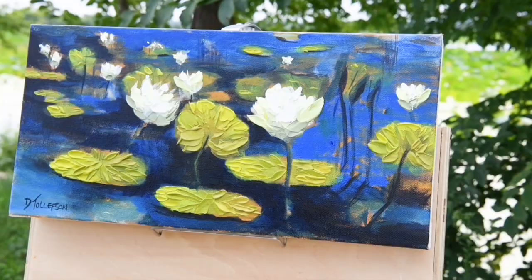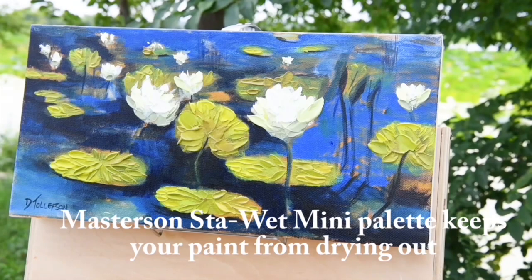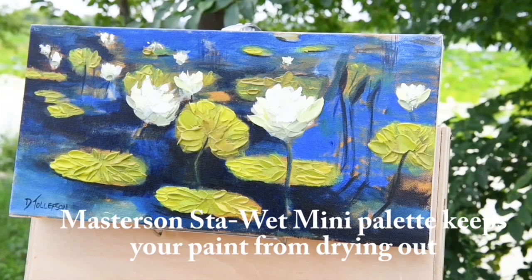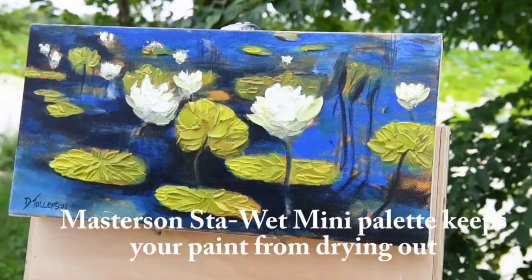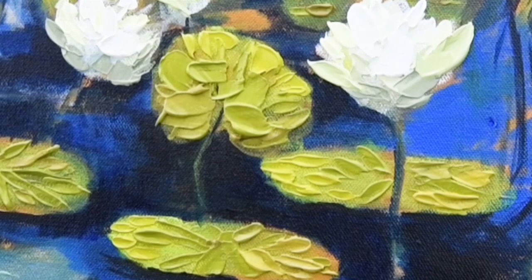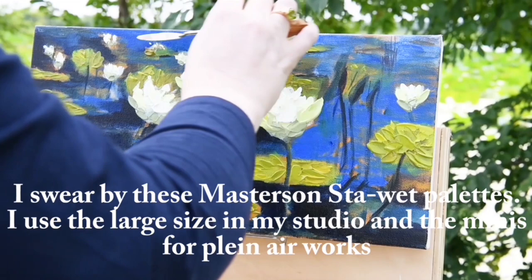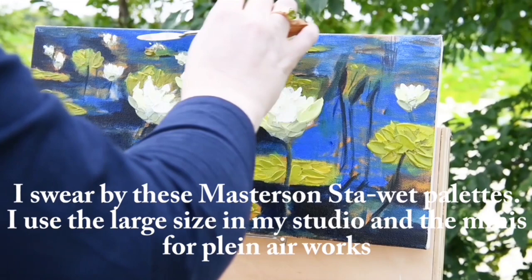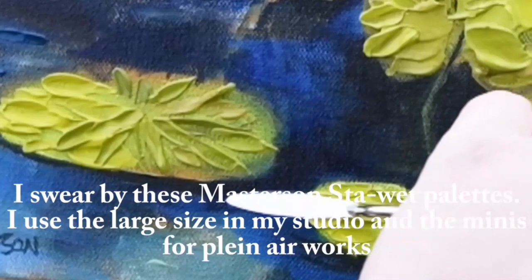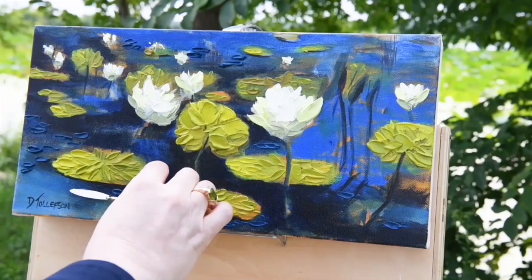You might be wondering how I keep acrylic paint at the right moisture level outdoors. I'm using a Masterson Stay-Wet palette — their mini palette. It has a sponge on the inside that you get wet, and then a paper membrane sits on top. You prepare this at home before going out. You can boil the membrane or use very hot tap water. Once set up, the wet sponge wicks just the right amount of water up through the membrane, so your paint stays moist and you never have to mist it while working — super convenient.